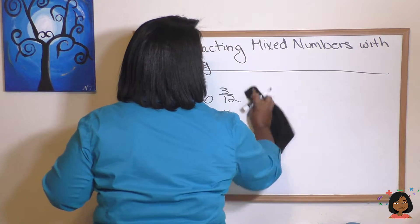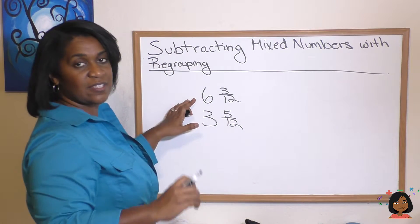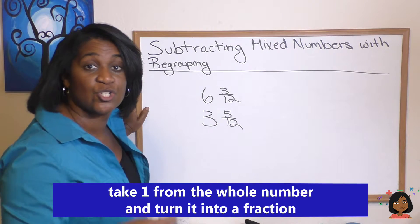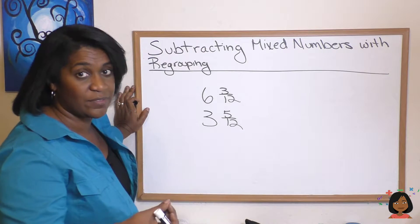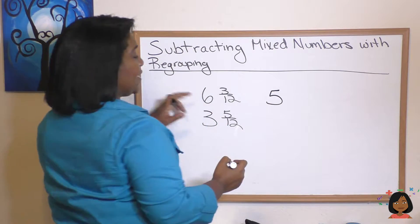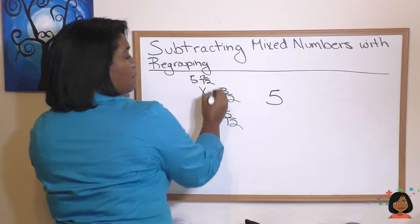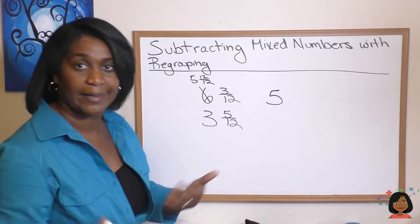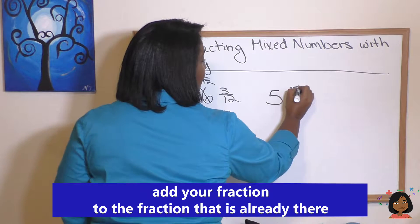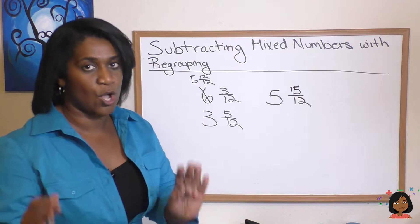I'm going to erase the pizza pie part so I've got some room to work. Over here, I'm going to change six and three twelfths. I'm going to take one from my six and turn it into 12 twelfths, because we know 12 twelfths is the same thing as one. Now I have my 12 twelfths, so this six goes to five and 12 twelfths. But I have my three that's already there — I can't forget about the three. So I'm going to add my 12 and my three together, which gives me 15 twelfths. We're going to have an improper fraction over there, and that's okay for now.